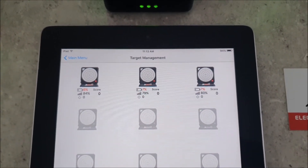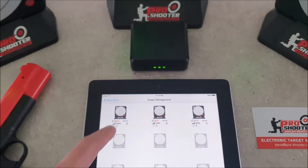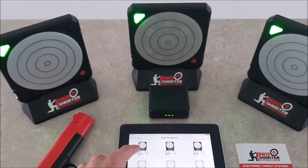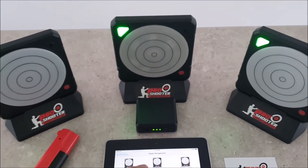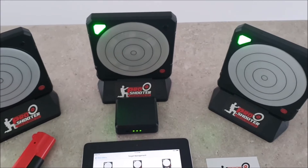If we want to identify one of those targets we can simply tap once on the target and it will flash the light. Go to the next one and it'll flash the light.